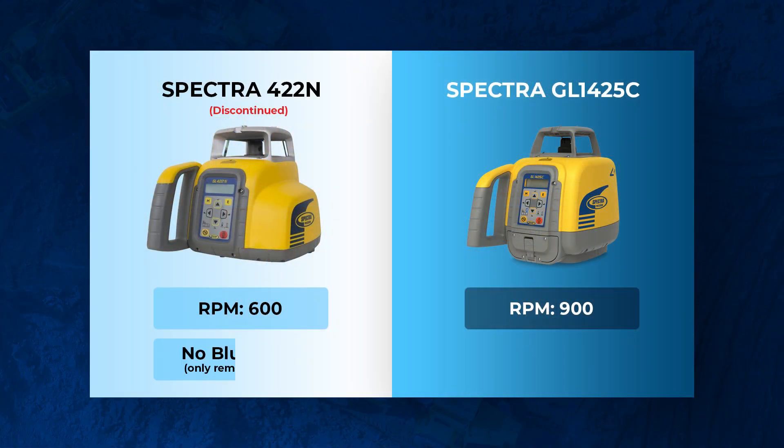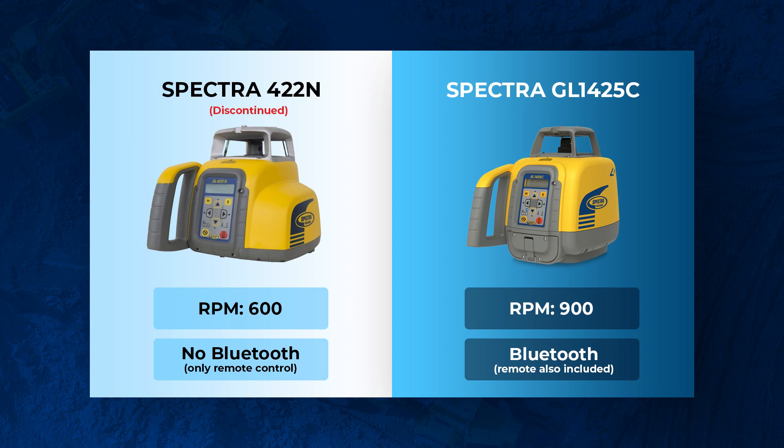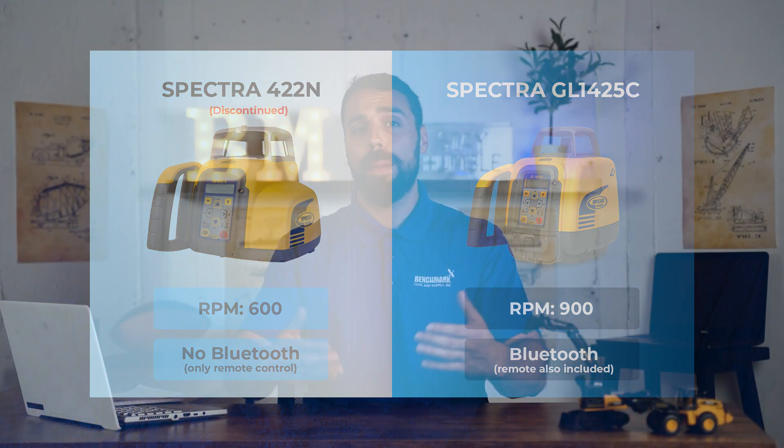The second upgrade is that the 1425C is now a Bluetooth capable laser. We found that a lot of guys on the job site would actually lose the remote, and it would be more of a pain than an actual advantage. So by having Bluetooth, it makes these guys a little bit more productive on the job site.